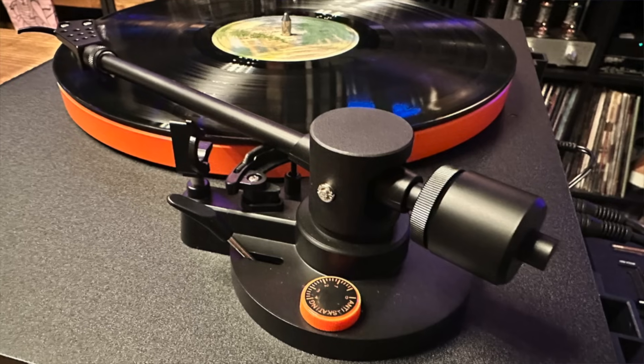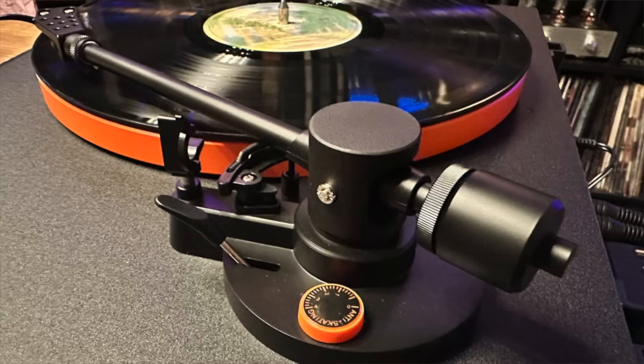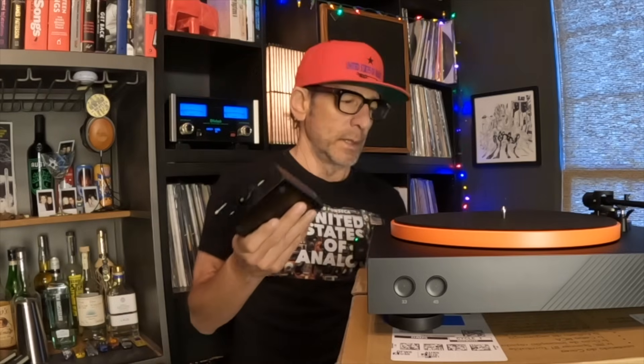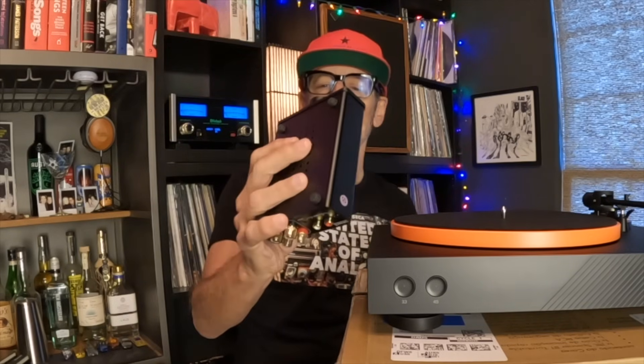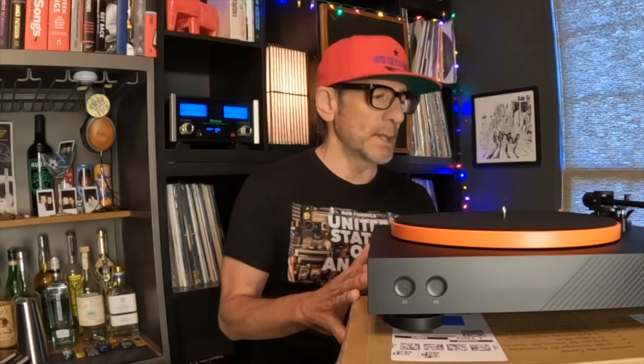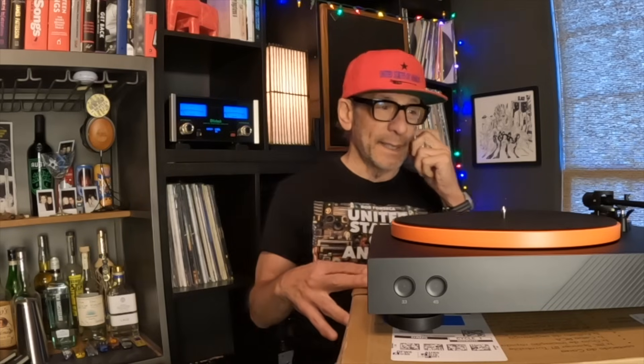I've been hard on this turntable — the sound is muddy, there's no center image to speak of. So I wanted to give it a second chance, since maybe my equipment was just too revealing. I went a more direct route: straight using the built-in phono preamp into the Fosi Audio V3 amplifier — named the top amplifier for 2023 under a thousand dollars by a British audiophile — and then into some Sony SSCS5 speakers. Marginally better: the super tweeters on the Sonys gave it a little more sparkle, but overall not impressed with the sound, not impressed with the form factor or the plastic parts.